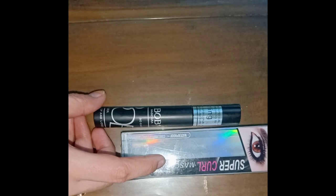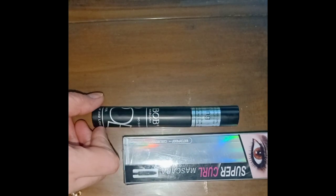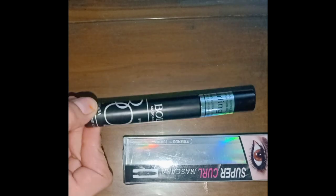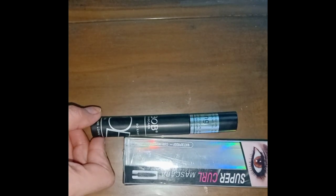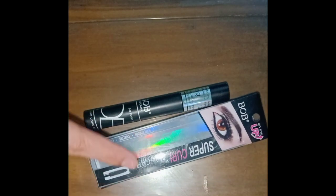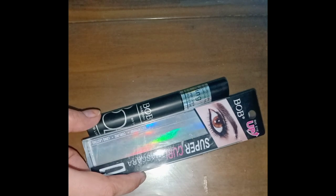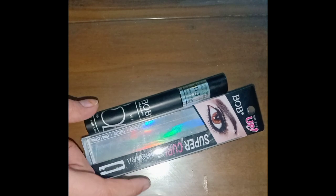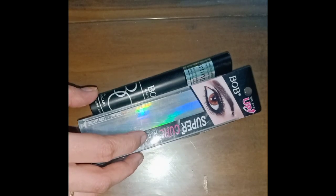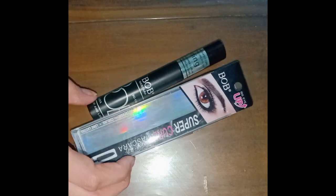So if you want to buy this mascara, it's recommended. It's affordable, it's very good, it's long lasting, and it's waterproof. If you haven't tried this mascara, definitely try it. It's very good — it's a bob mascara. Please like, and thank you for watching.